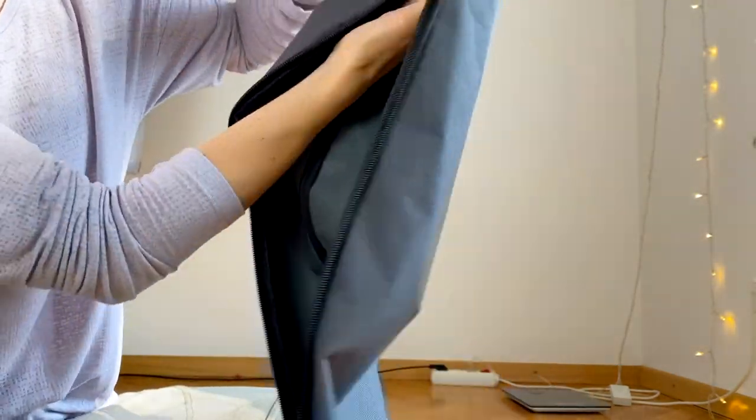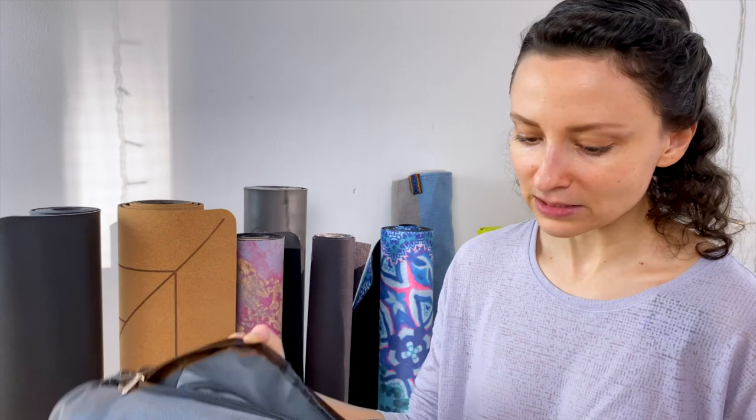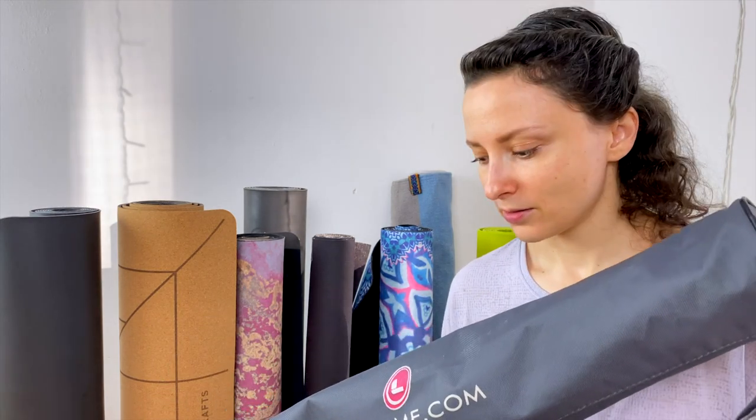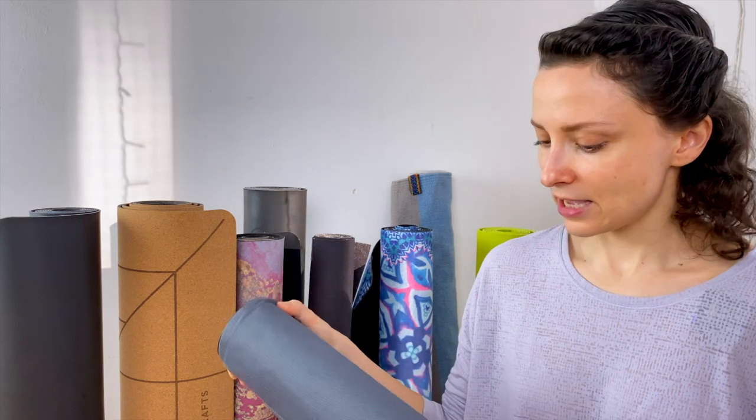Speaking of straps — the Lifeform mats, although very expensive, come with these bags that have Lifeform written all over them. You'll get confused in a yoga workshop because everyone will have this bag, so you have to sign yours. They also come with a very nice shoulder pad because the mat is so heavy you need cushioning over your shoulder. The inside is not very special — you can maybe fit one towel — but getting this bag with the mat is one of the advantages of the higher price.